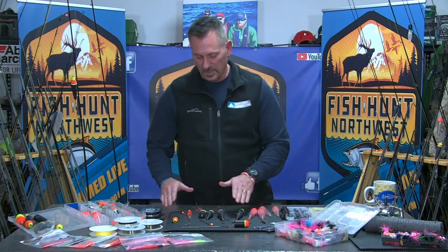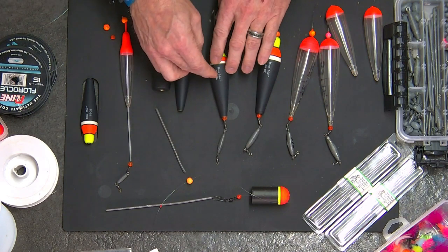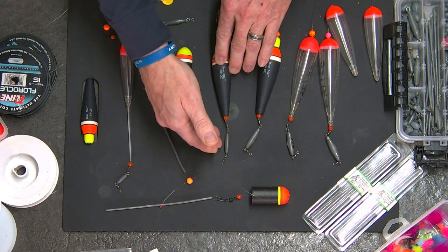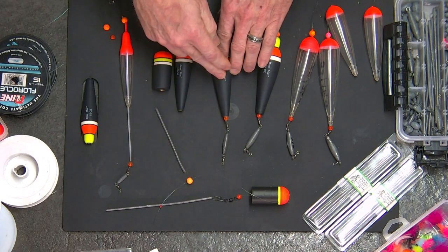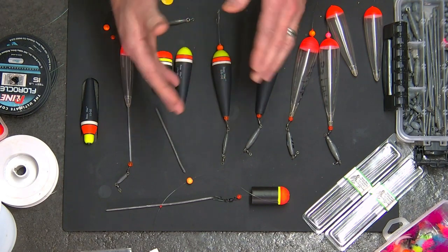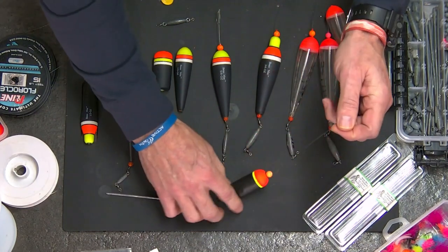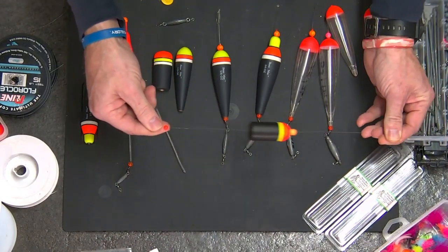That works for any size float — it doesn't matter what it's rated for, you're going to match the weight. Here I've actually gone with a 5/8, put a 3/8 underneath it, and an 1/8 ounce jig — basically 3/8 plus 1/8 ounce jig is 4/8, underneath a 5/8 weighted float, basically 1/8 less than what the float's rated for, and that's going to work just fine. Remember, on our bobber dogging floats, these are not designed to fish vertically. These are basically rigged completely different — these floats are going to slide on our top shot of line.